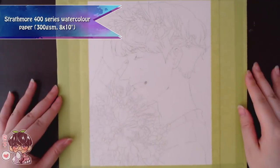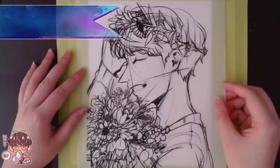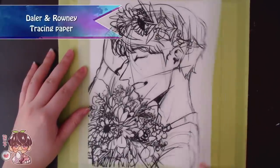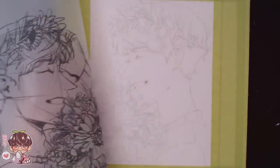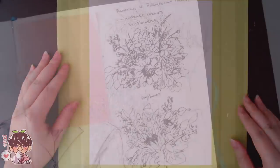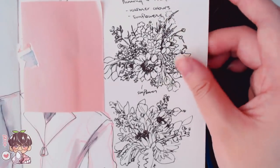Hi guys, welcome back to another painting video. Today I'm showing you the process of this particular piece. If you've been following me on Instagram you would have seen sneak peeks — the finished piece is already up there. Today I'm painting Seventeen's Dou Gyeong with a kind of bouquet focusing on sunflowers and a flower crown that also has sunflowers.